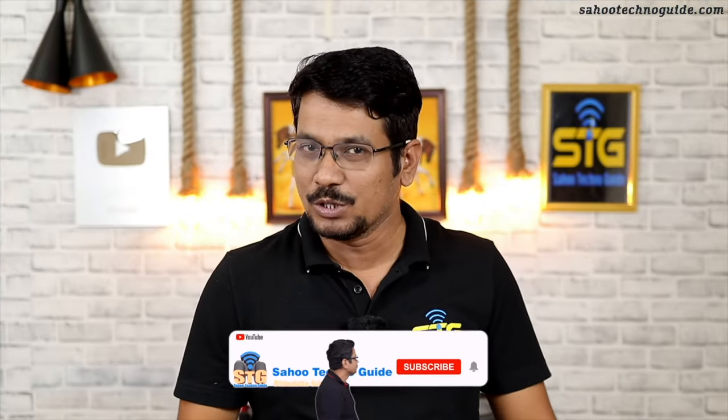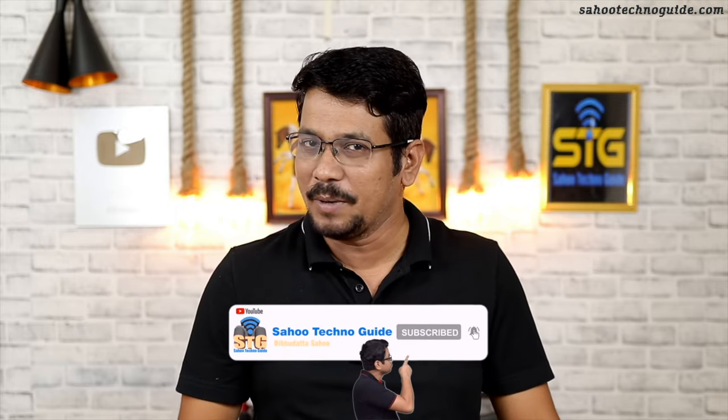If you are watching our channel, please subscribe to our channel and click the bell icon for the latest notifications. So friends, let's get started.